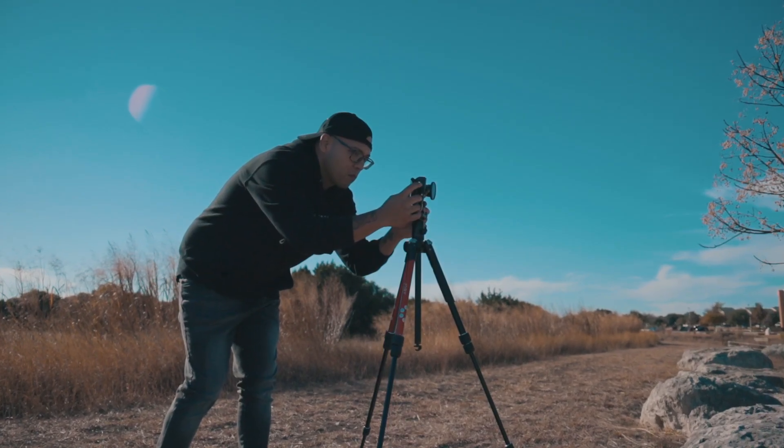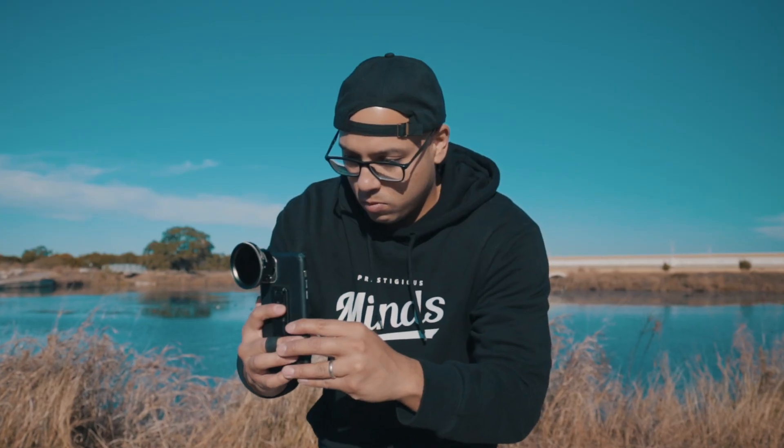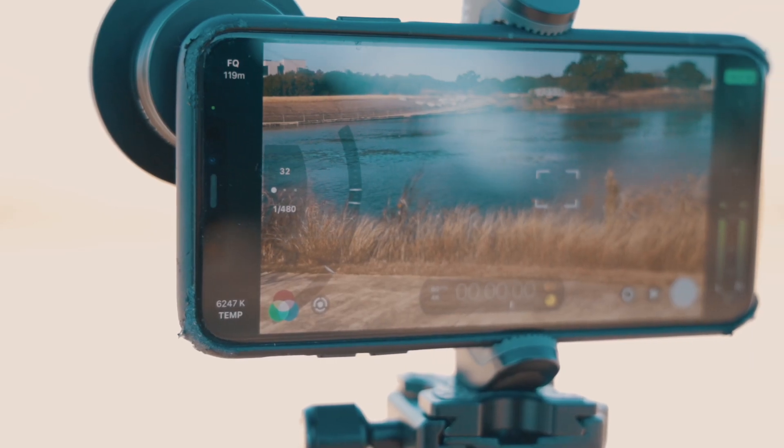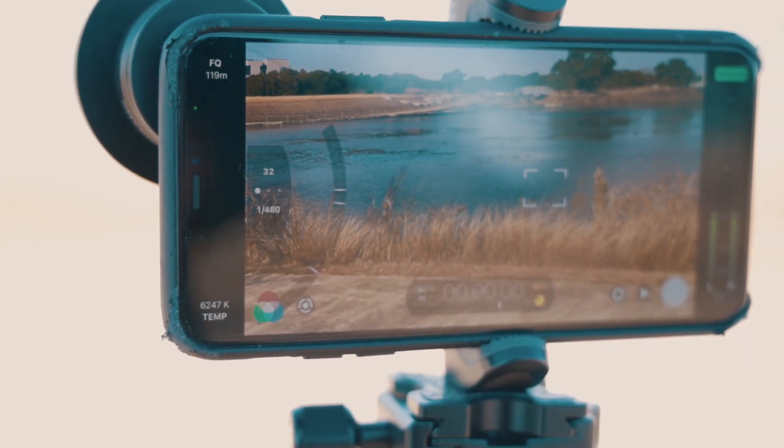Shooting with the motion filter is super simple. You can start by just using your native phone app, like the iPhone camera app. You can get more advanced by using Filmic Pro and adjusting shutter speed appropriate to whatever frame rate you're using, and create something like this.